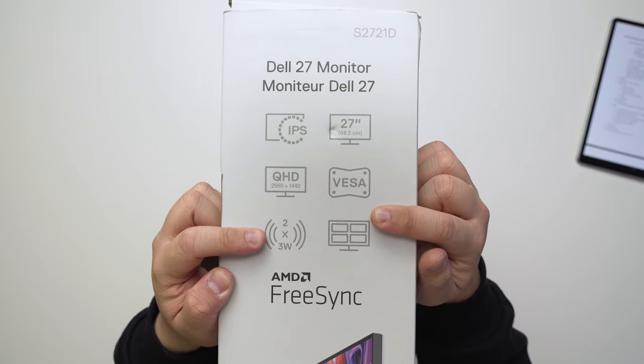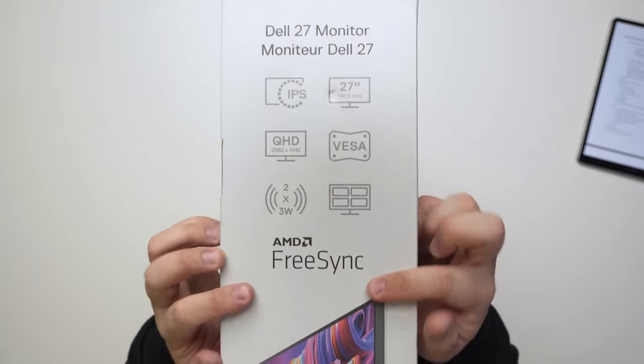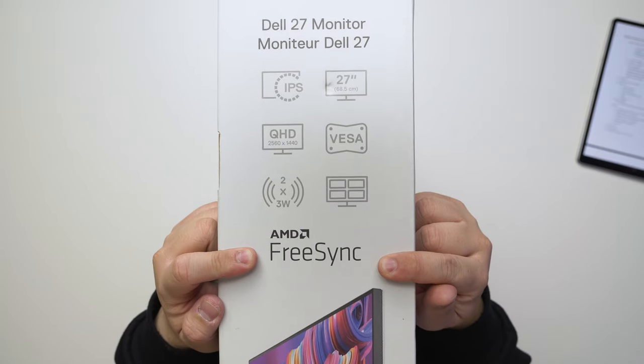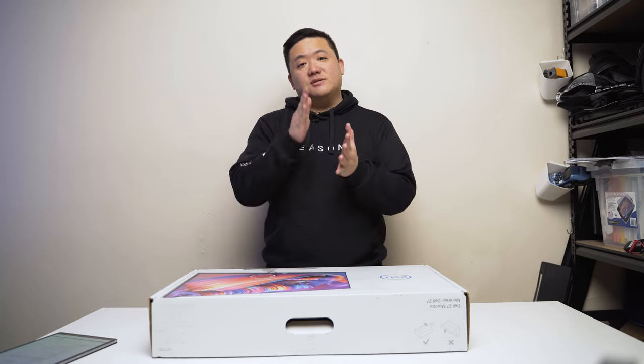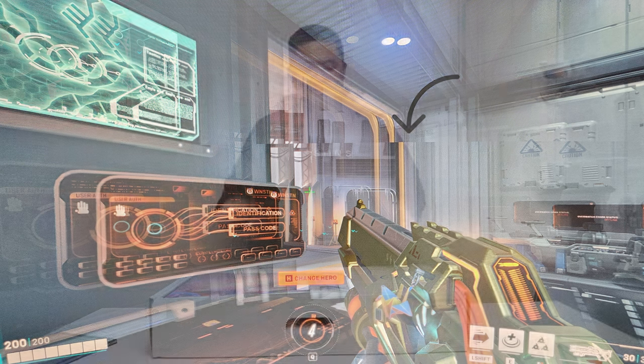It has built-in speakers and AMD FreeSync. If you don't know what FreeSync is, it allows your graphics card to time the refresh rate so there's no screen tearing. Screen tearing is when the refresh rate can't keep up and the image splits or tears.